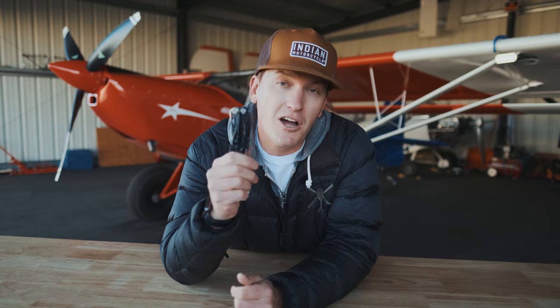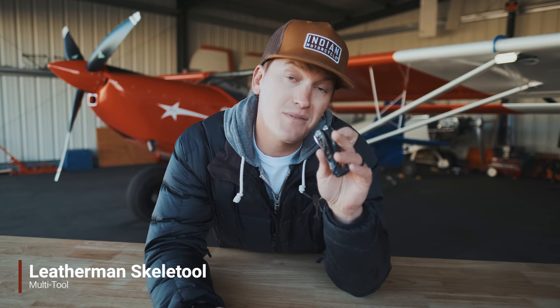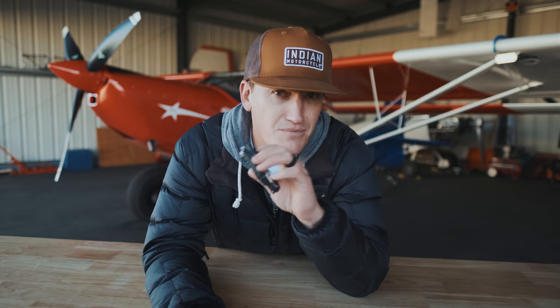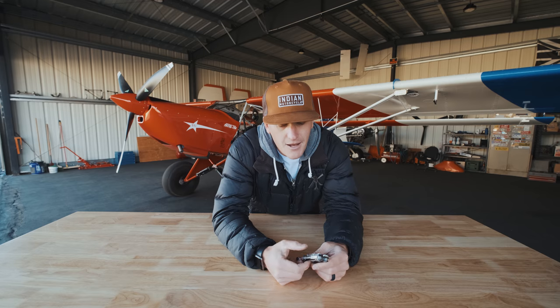This is something I keep on me at all times: the Leatherman Skeletool CX — the carbon version. The Leatherman Skeletool, any version, is fine. I cannot tell you how much I use this little thing. I honestly feel more naked forgetting this than leaving my cell phone at home — it's crazy how much I use it. It's got a regular blade, which I used to carry just a knife for — opening packages and that's about it — but this thing also has pliers with wire cutters.